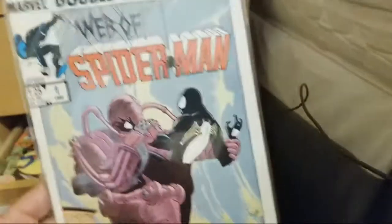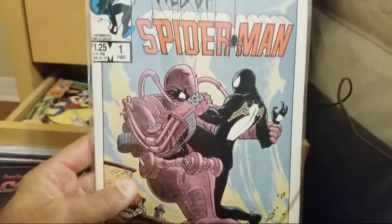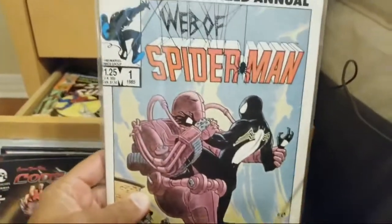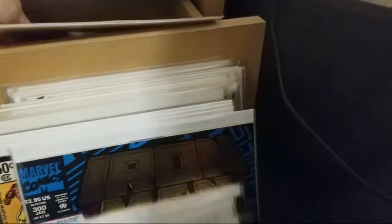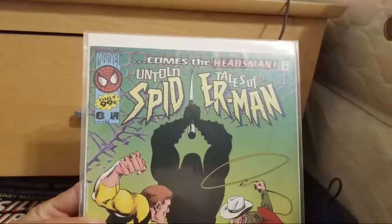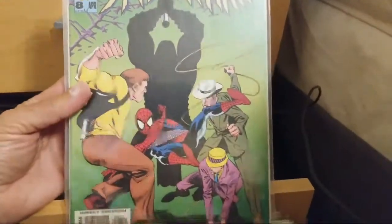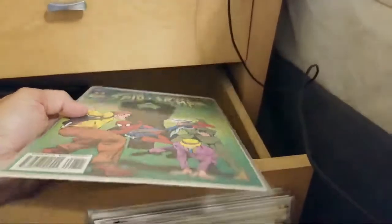Next we have Web of Spider-Man issue one, the double-sized annual. In phase four of the MCU, I hope we get R-rated Logan-style violence — would you guys like to see R-rated superhero movies? And then last but not least, this is the last comic — Untold Tales of Spider-Man issue eight, only 99 cents. Man, were those the days.